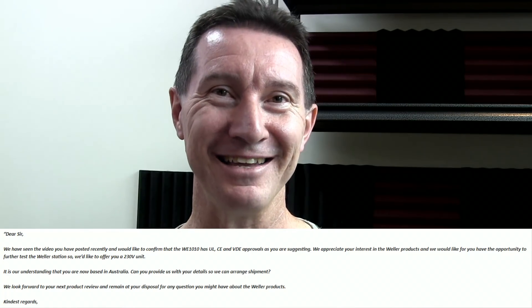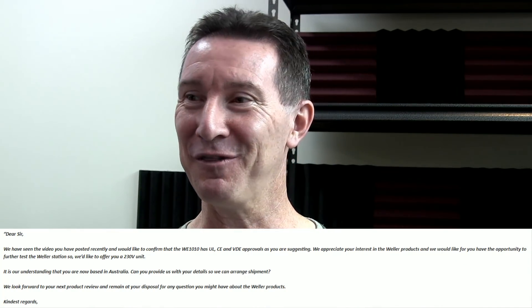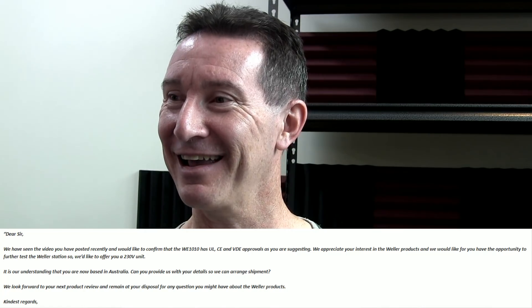That took them 11 days to come up with that response. Unbelievable. 11 days to come up with that rubbish.